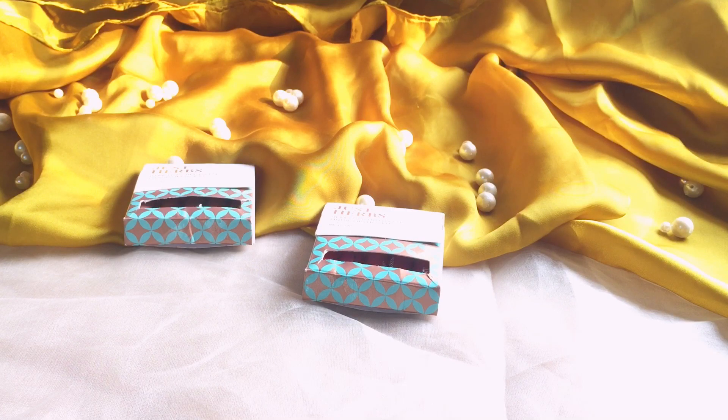Hi guys, welcome back to my channel. So in today's video we have these two mini liquid lipstick kits from Just Herb. These are herb and rich. So let's unpack this and see how they are.